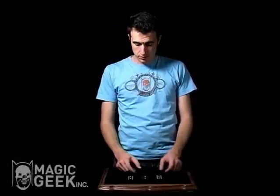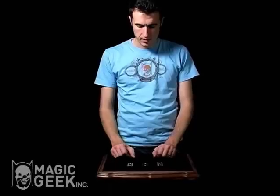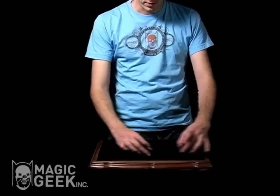I have three dominoes here. Two of them are double fives and one is a double one. What we're going to do is mix these up a little bit. I want you to keep your eye on the double one. Here we go.